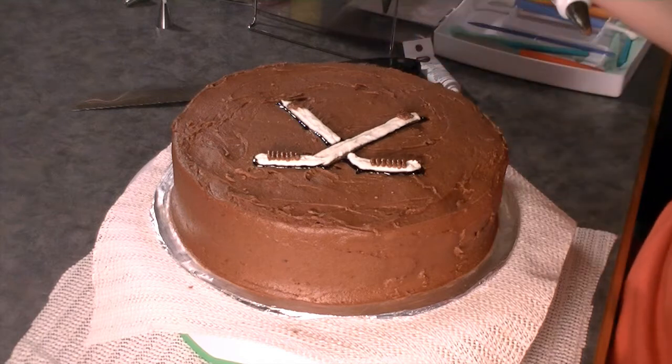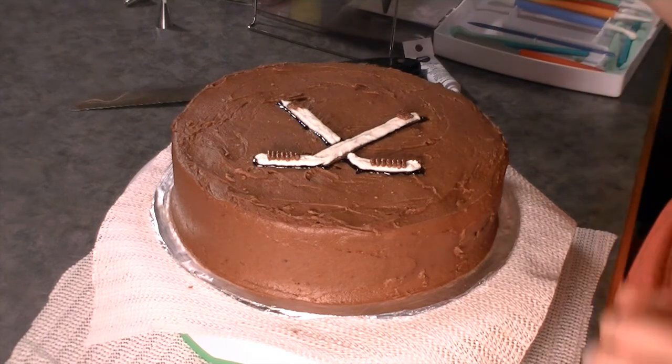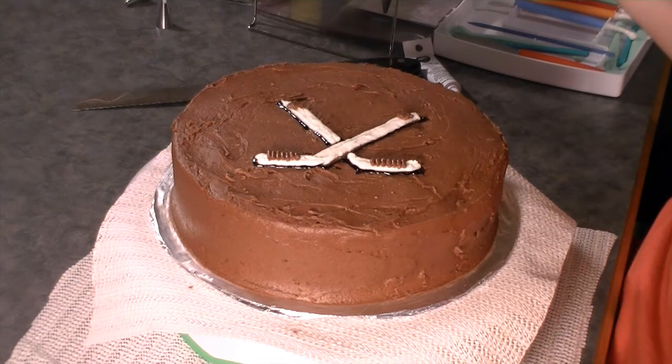Hi, this is Jen from Cookies, Cupcakes and Cardio.com and I'm here today to show you how to do a reverse shell border.